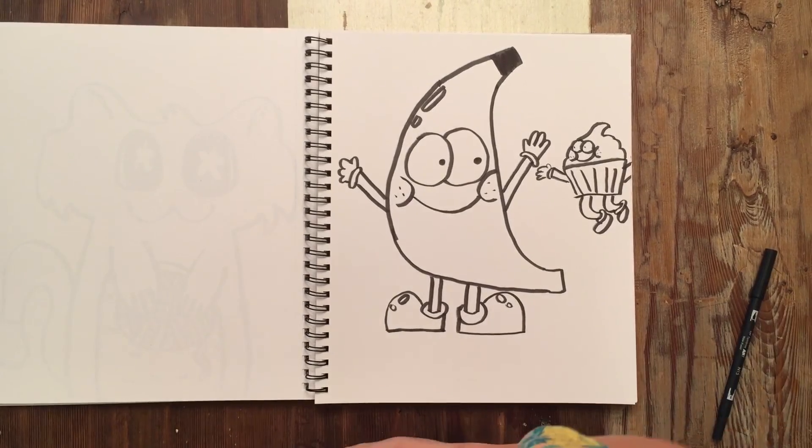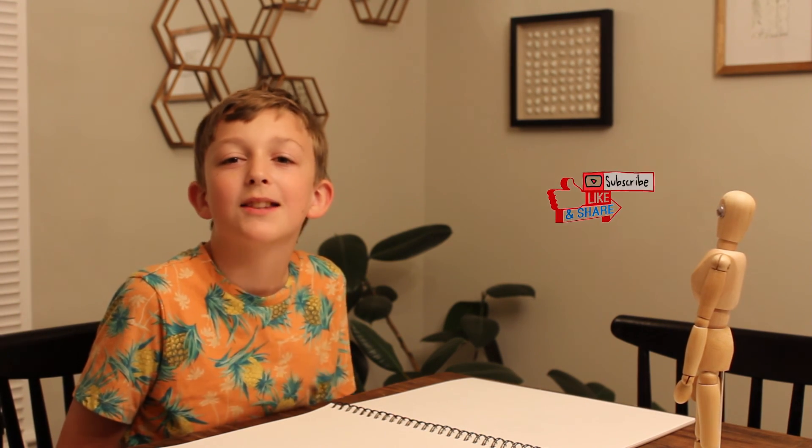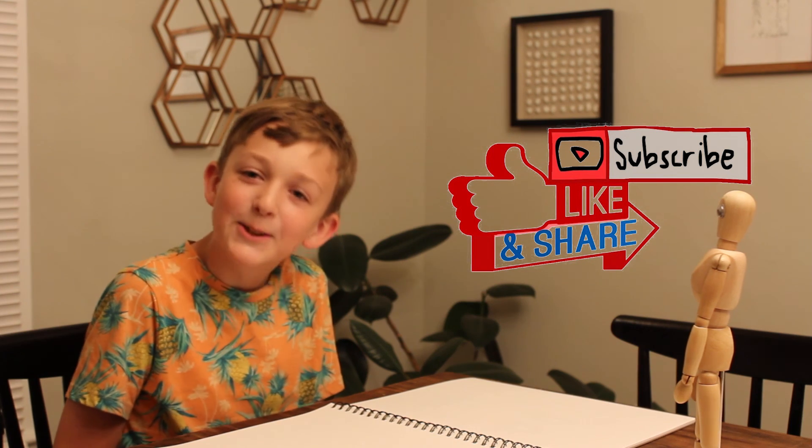Thank you for watching. If you liked this video, please click the like button down below. If you want to see more videos, press the subscribe button and subscribe to my channel. Thank you.